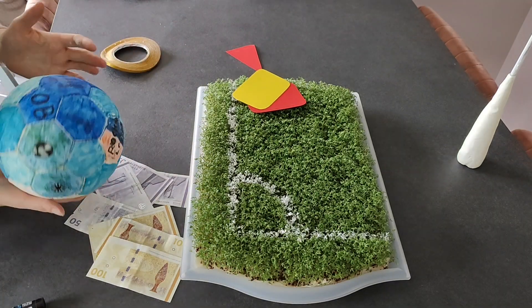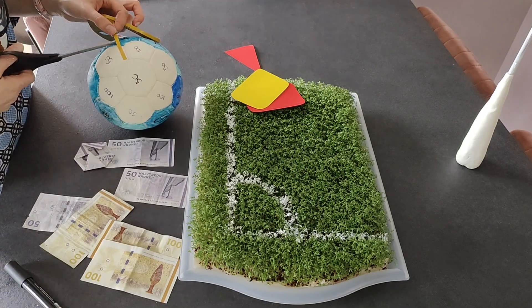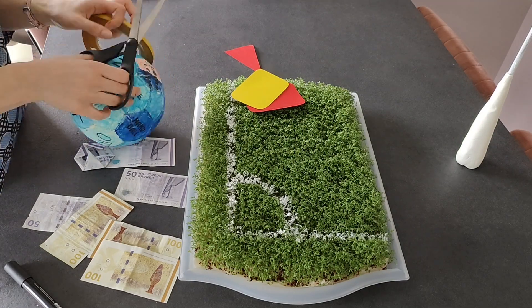We chose to draw on the soccer ball, but you can also leave it plain if you prefer. Now it's time to attach the money to the ball. Shape the bank notes so they fit the ball's pattern. We used a gentle double-sided tape to make the bank notes stick to the ball.